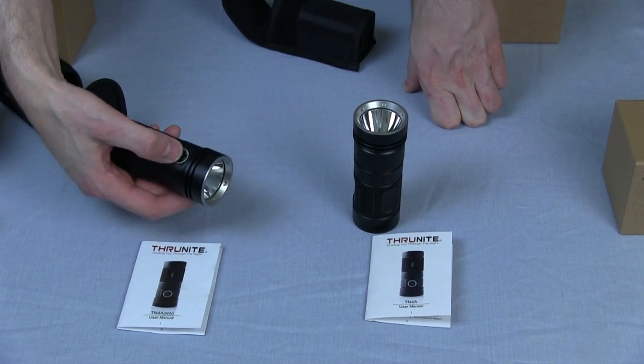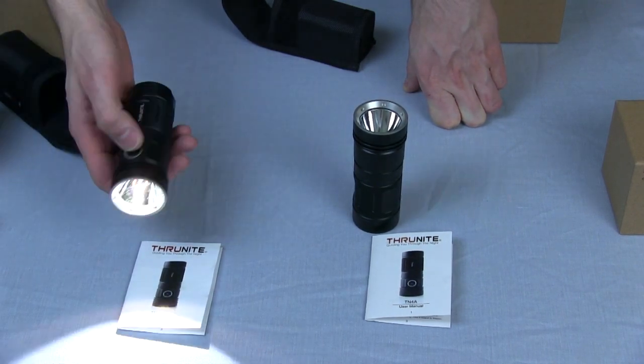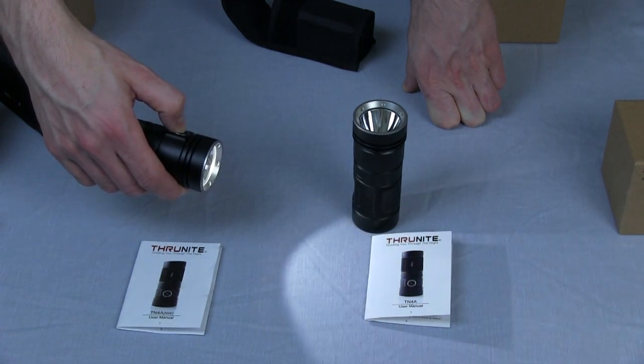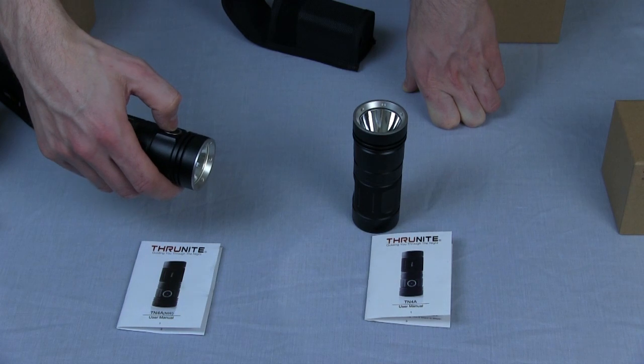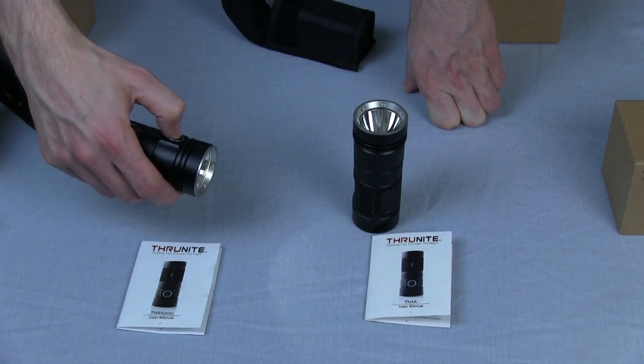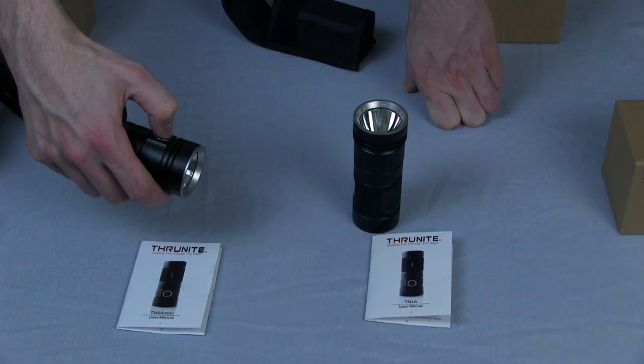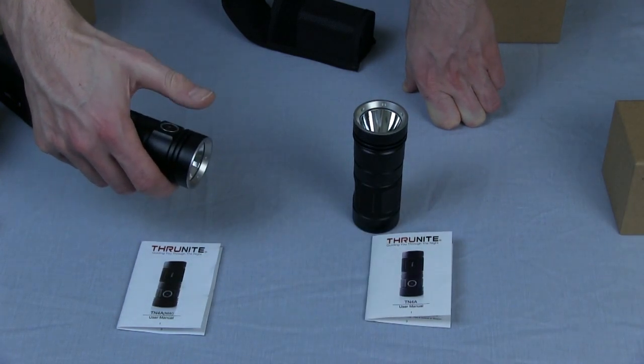There's one button, similar to the TN36, that turns it on. If you hold it, it goes through the different brightness levels. It also has a strobe function. If you double click you get turbo mode, and double click again for strobe. One click for off.